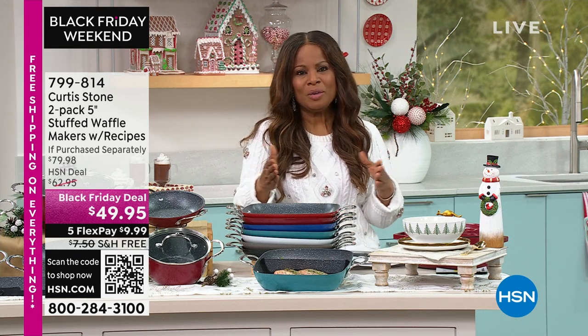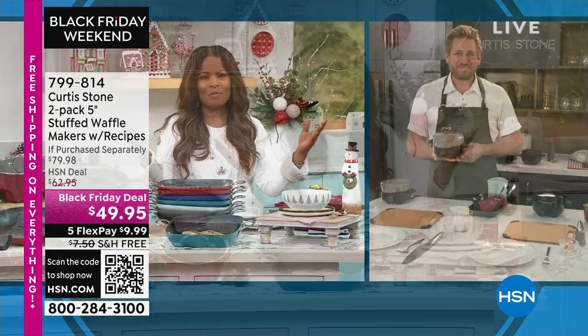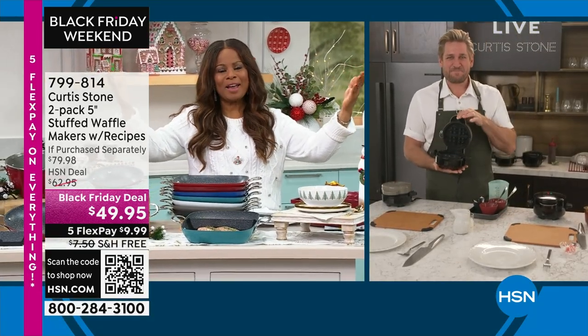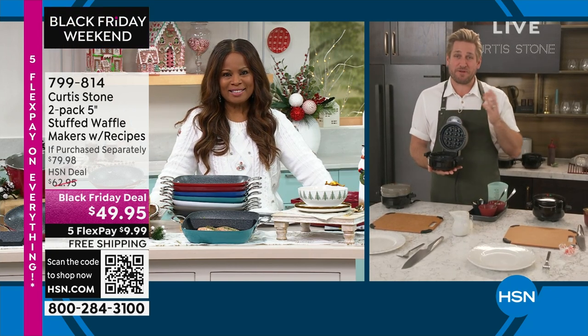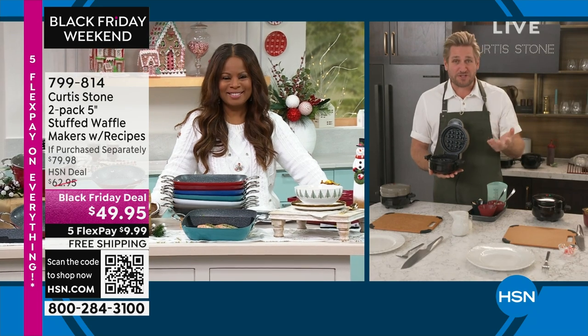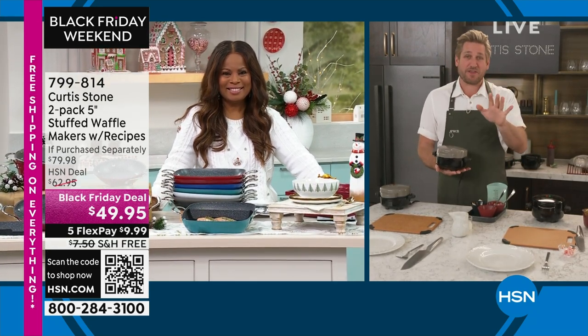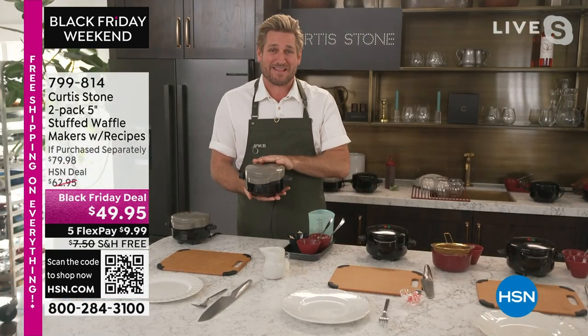We love it, Chef, not only when you're here, but we get a chance to offer all of your great cookware and your foods with free shipping and handling. How was your Thanksgiving, Chef? It was so fun, Marlo. Like so many people, we had way too much food, way too much fun, delicious wine. But Marlo, here's my thing — what are you doing with all those leftovers? I've got the answer for you in my hot little hand.